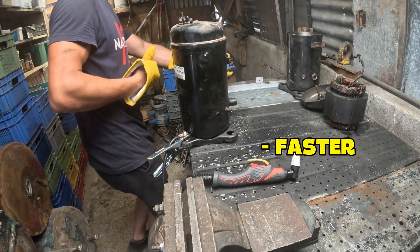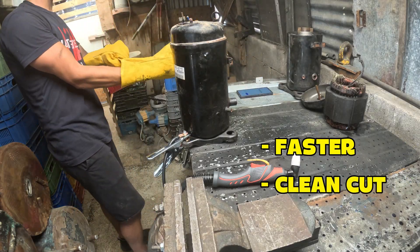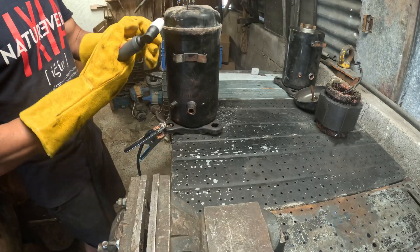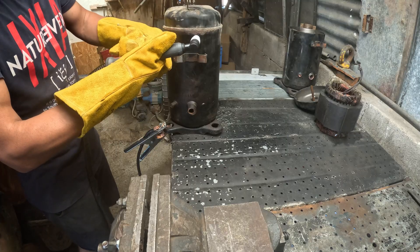Plasma cutters often cut faster through thick sheet metal and give a cleaner cut, but they require a more substantial power source, compressed air, and produce their own hazards — intense light and metal fumes.